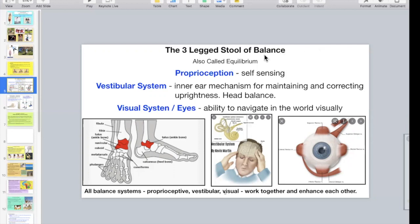Let me go through the three-legged stool of balance. In textbook parlance, balance is three things — and I want to thank Ryan Marshall for telling me about this three-legged stool analogy. Balance is also called equilibrium, and the three legs of the stool are the proprioceptive system, the vestibular system, and the visual system.